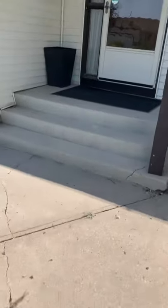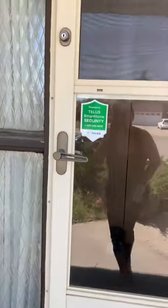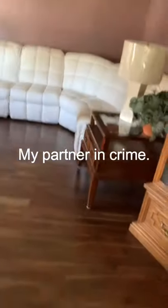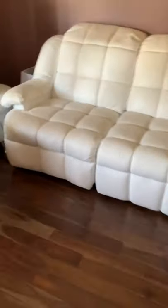Hey guys, so today I am on my way over to my mom's house and we are going to paint her leather couch. This is the bonded leather and it's actually in super good shape, but it is 25 years old, so we have some areas that we want to freshen up.